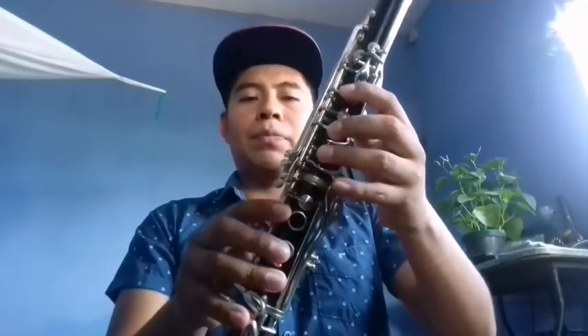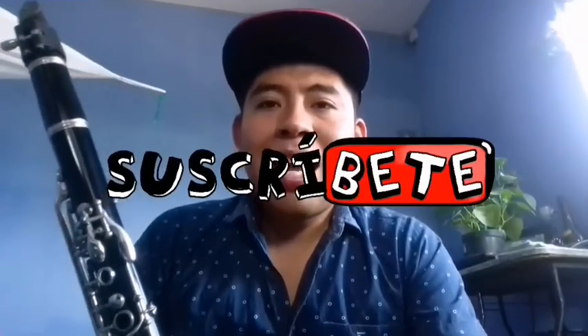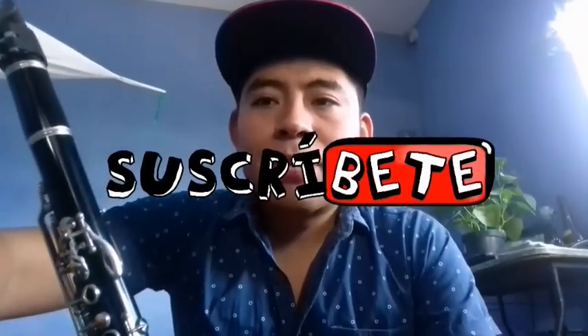Y eso sería la última parte. Bueno, eso sería todo amigos. Espero les haya servido, les haya gustado. No olviden darle like y nos vemos hasta el próximo video. ¡Adiós!